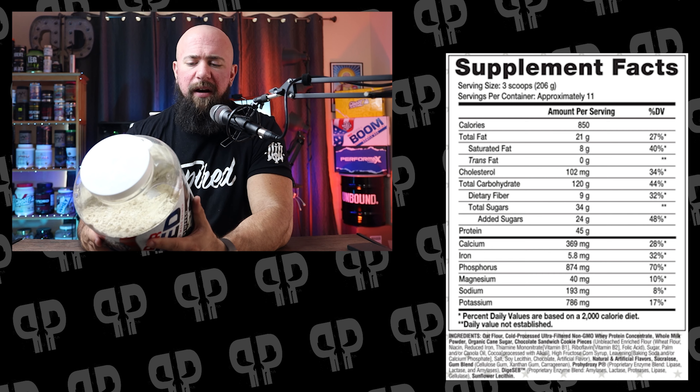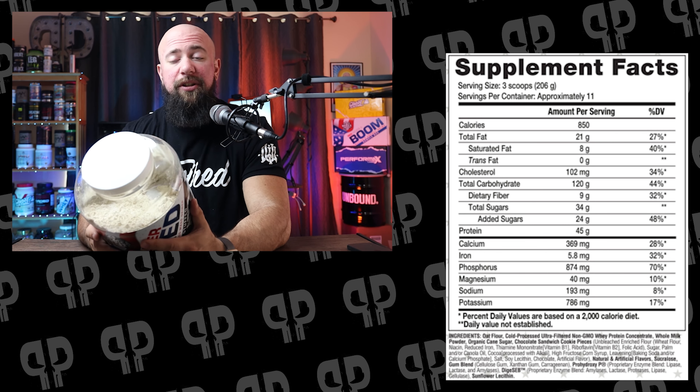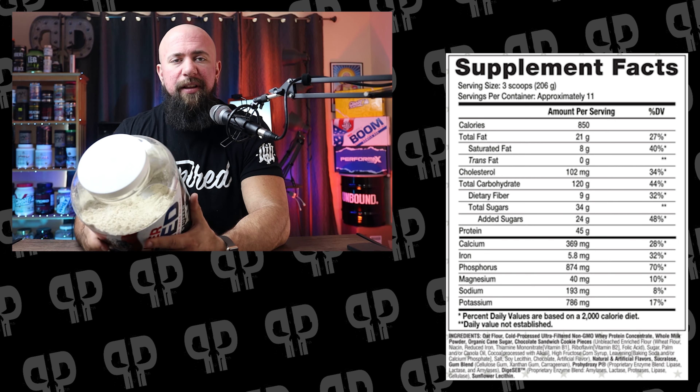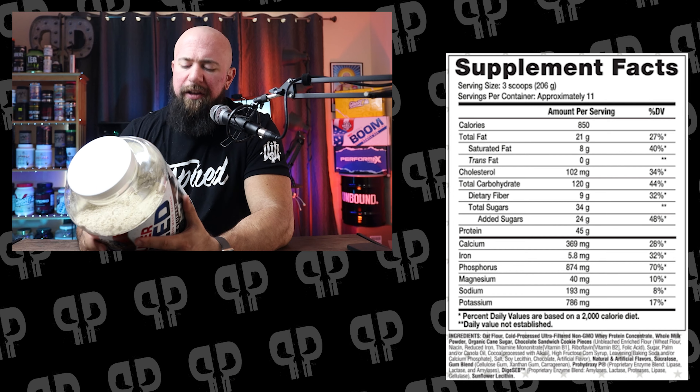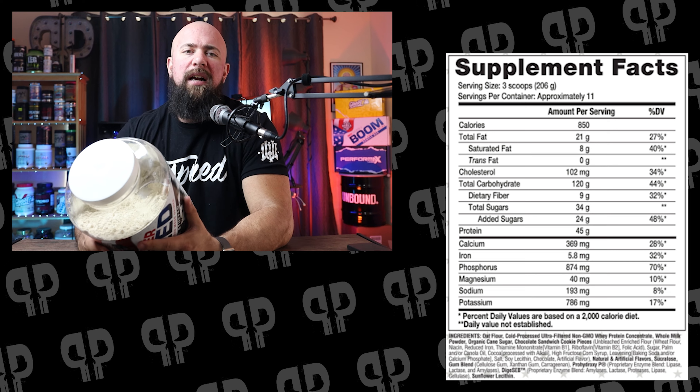If you're looking for the most natural product in the world, you probably shouldn't be eating something that has Oreos in it. After the cookie pieces, we get natural and artificial flavors — Merica doesn't disclose exactly what those are, which is totally fine for their brand. They do disclose that sucralose is the sweetener used. I like sucralose and I'm not against it here. Some brands are moving toward stevia or monk fruit, but Merica isn't pulling any punches. They also use a gum blend of cellulose gum, xanthan gum, and carrageenan to thicken the product.